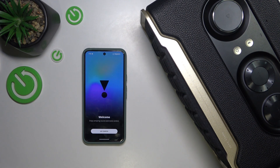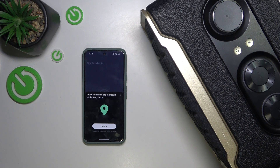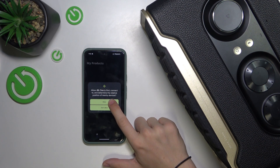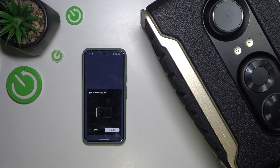Accept the end user agreement, click on Get Started, allow it to use location and allow to find devices. After a short while your JBL Authentics 200 will show up. Click on Connect and then it should play a sound. If it does, click on the heart icon to confirm.